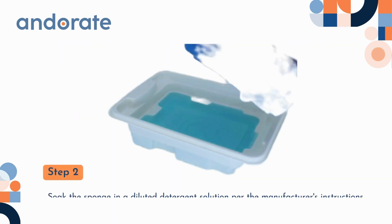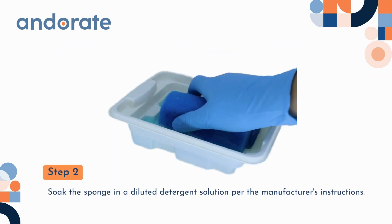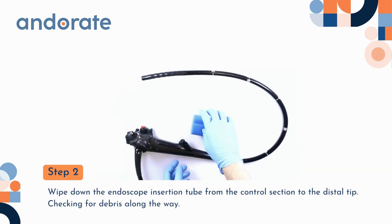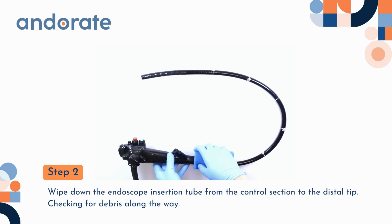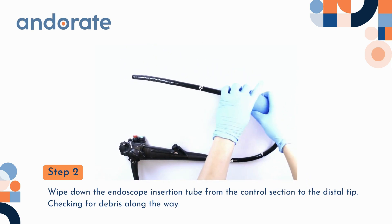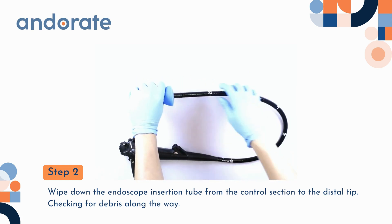Step 2. Soak the sponge in diluted detergent solution per the manufacturer's instructions. Wipe down the endoscope insertion tube from the control section to the distal tip, checking for debris along the way.